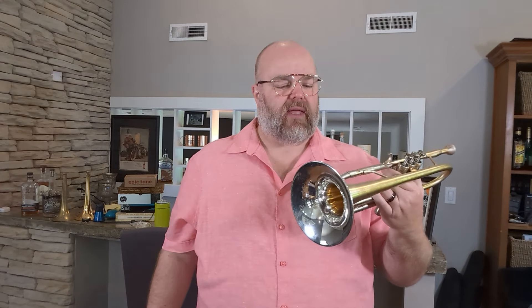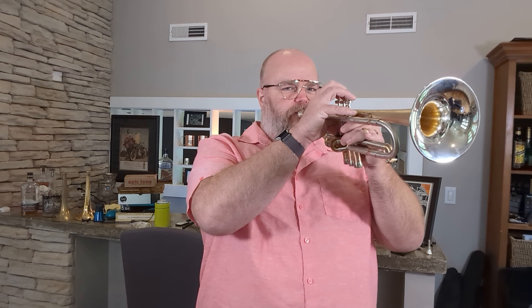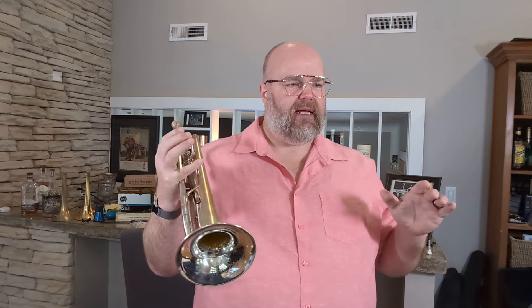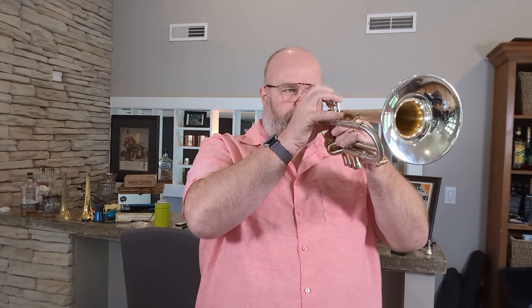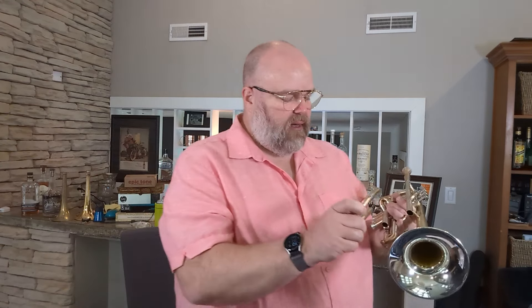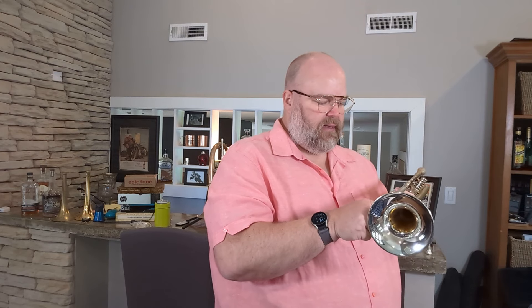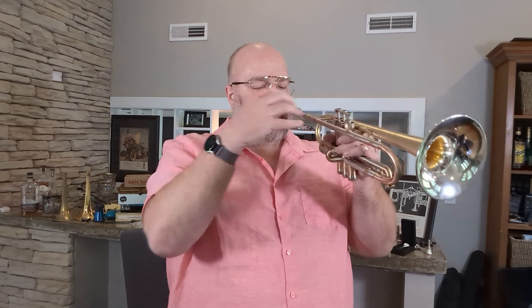Now I'm switching back over to a C-cup mouthpiece and keeping the phosphor bronze slide in. What I'm hearing is a focused sound with less of the high overtones. And there's a richness to the sound that is hard to define if you've not played an instrument with a solid silver bell. Back to the phosphor bronze tuning slide — yeah, more of just that ooey gooey sound.